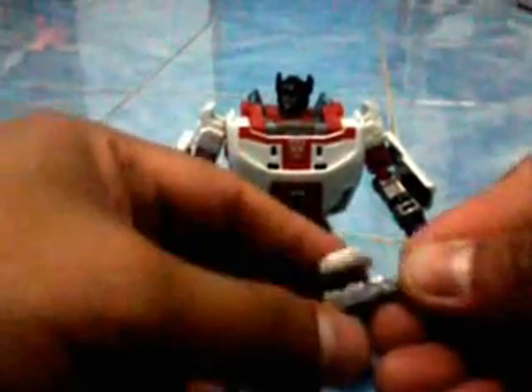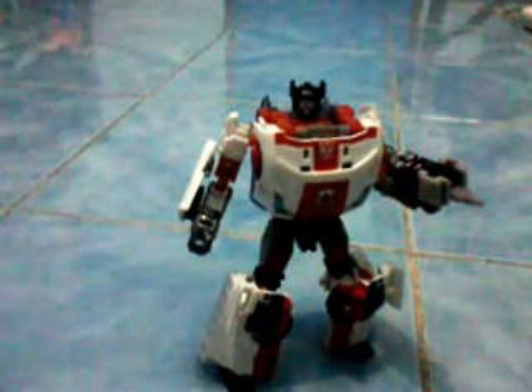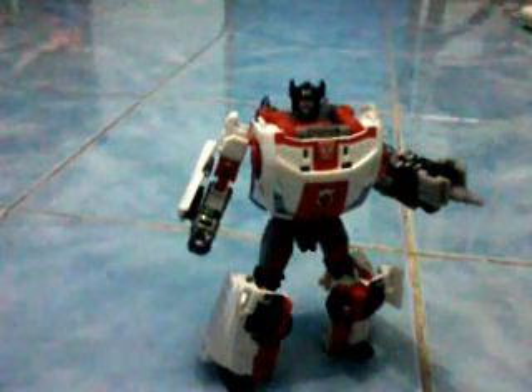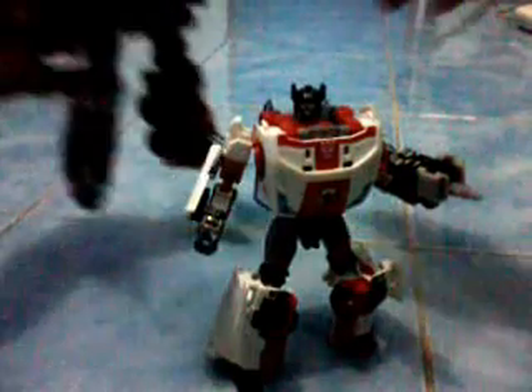You cannot connect the turbojet on his back because there is a siren there, so what we're going to do is place it on the side. We just have to be careful because it loses grip. There we go — Red Alert. Very nice product. I may recommend it, though the head is quite disappointing. What makes Red Alert complete is to have his best friend around him — Inferno.